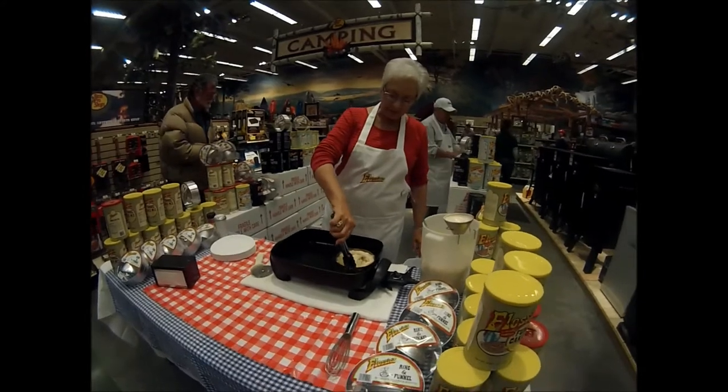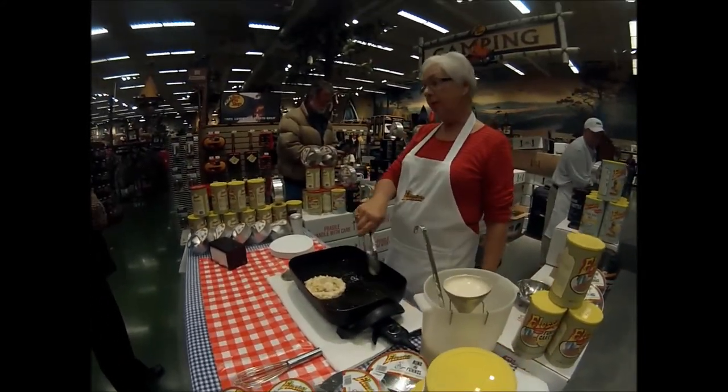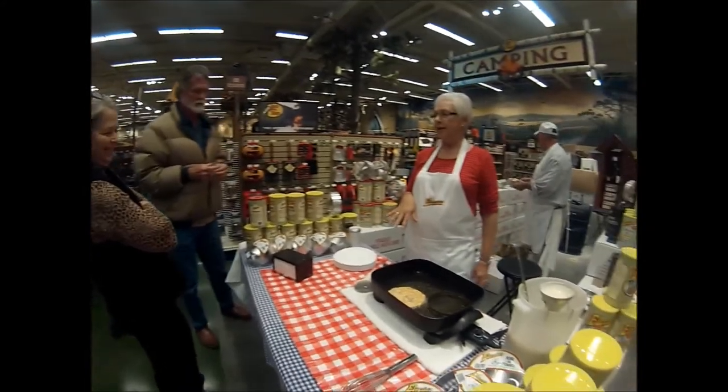The advantage of having the ring and an electric skillet is you can lift it off and then pour another. If you don't use the ring it goes everywhere — it's going to float to the edge of whatever you're cooking in. So use a skillet that is wide.